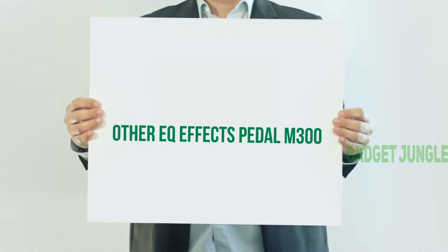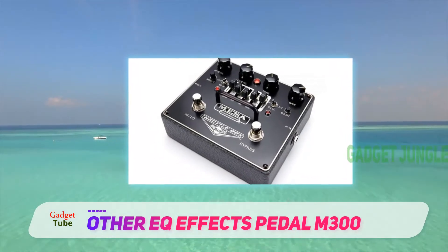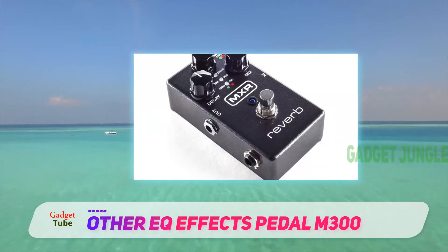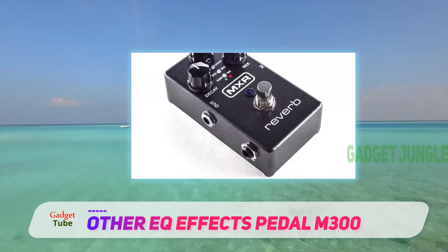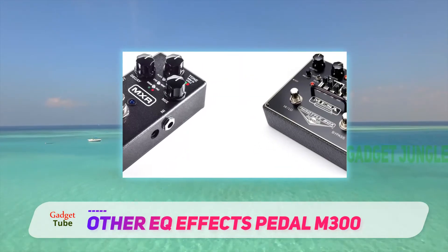The MXR Reverb Petal M300 has an exclusive design focused on providing organic and authentic guitar sound. The MXR body has three knobs that work for six different reverb modes. Each mode has a unique detailed sounding. Whatever you choose, your guitar will deliver an incredibly beautiful and earth-shaking sound.